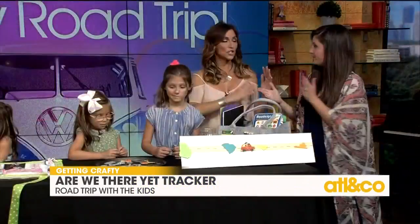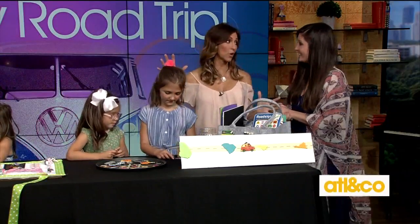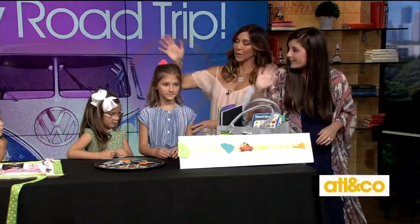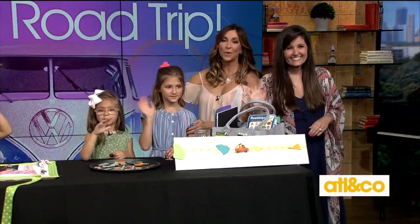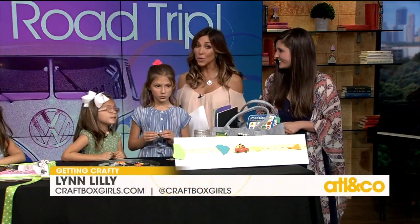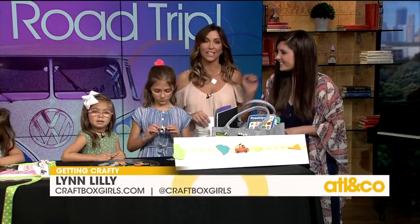These are ingenious and I needed you two weeks ago! And more importantly, it gets them off the electronics. If you want to learn more about any of these projects, please head to craftboxgirls.com or follow Lynn on all social media at craftboxgirls. So cute, I love it.